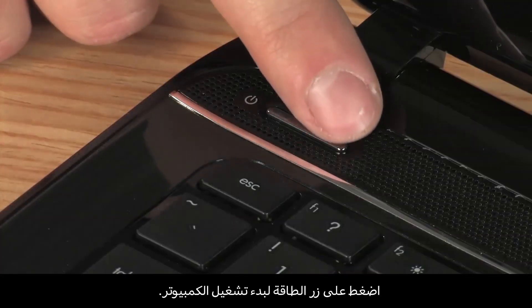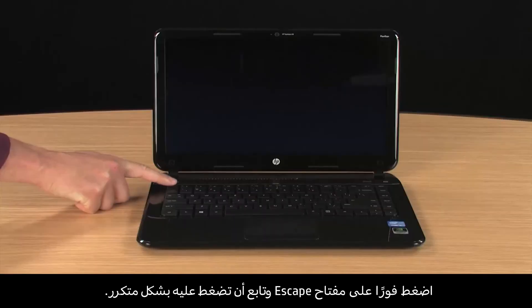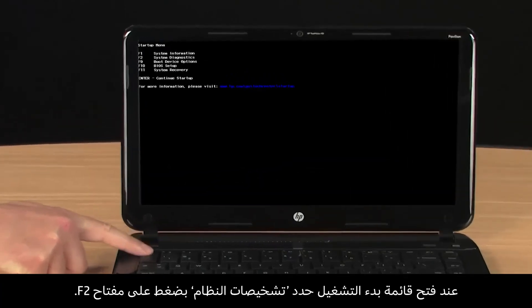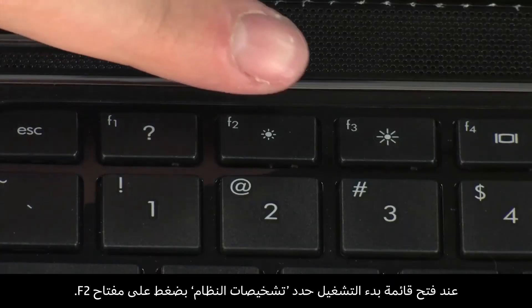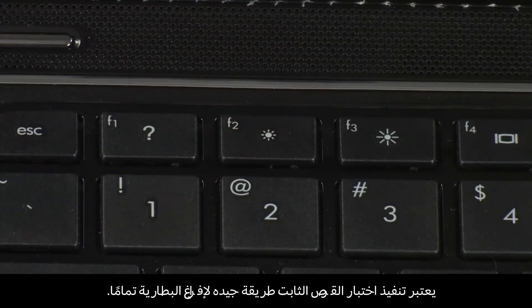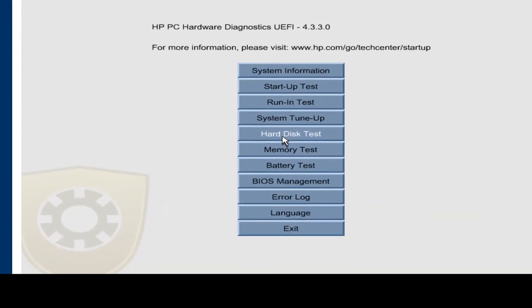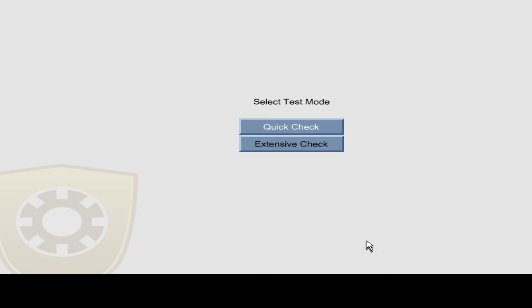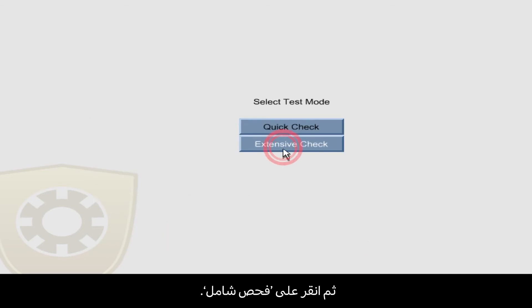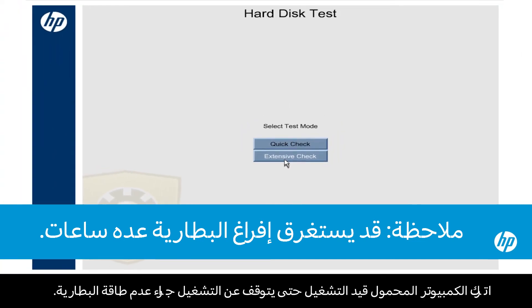Press the power button to turn on the notebook. Immediately press the Escape key repeatedly. When the Startup menu opens, select System Diagnostics by pressing the F2 key. Running the Hard Disk Test is a good way to completely drain the battery. Click Hard Disk Test and click the Start Hard Drive Test button. Then click Extensive Check. Leave the notebook on until it shuts down from lack of battery power.